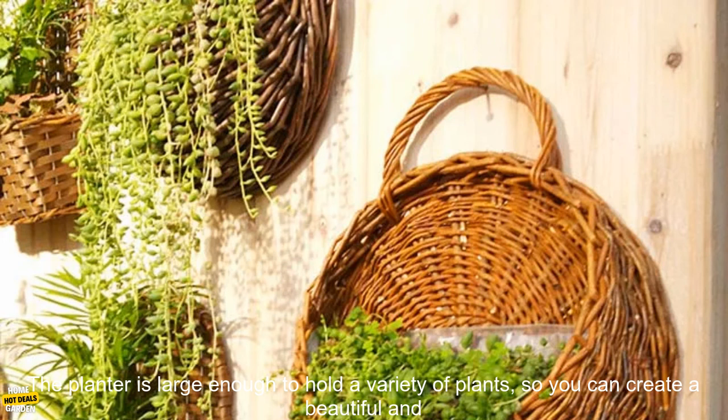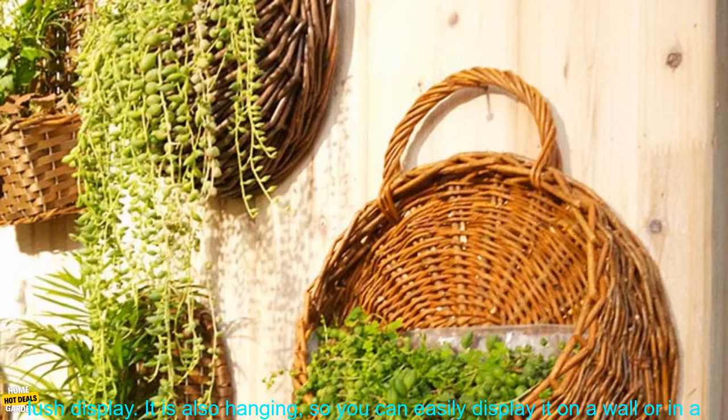Functionality. The planter is large enough to hold a variety of plants, so you can create a beautiful and lush display. It is also hanging, so you can easily display it on a wall or in a window.